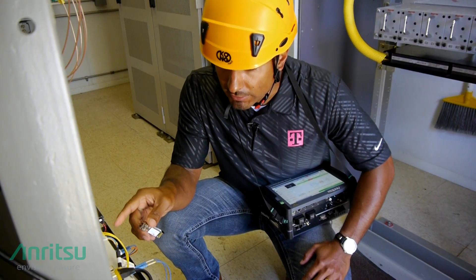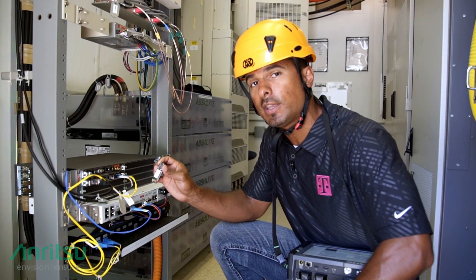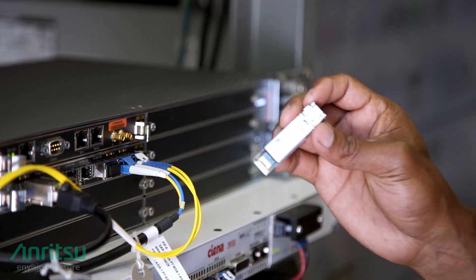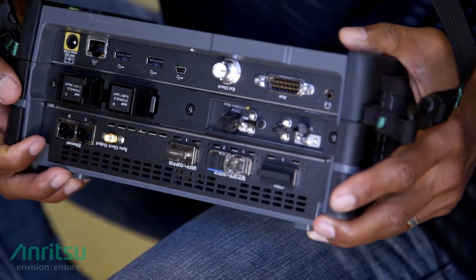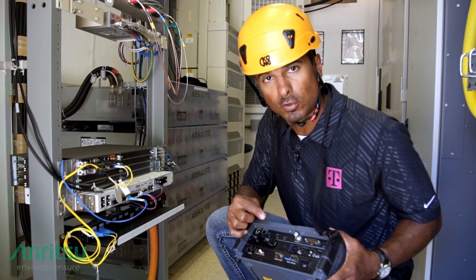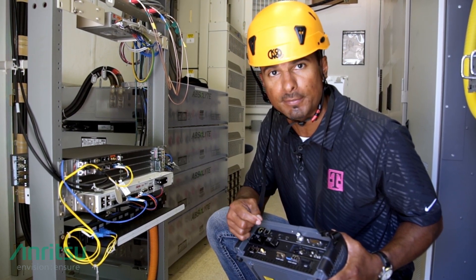These could be SFPs, SFP+, and we're also seeing SFP28s and QSFPs now being used. In all cases, the tests remain the same. You're going to take the SFP or the optic and insert it directly into your network tester. From here, we'll be able to verify if the optics are correct so they match that of the remote radio head and the bit rate is able to be supported depending on your type of transport.